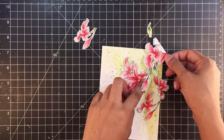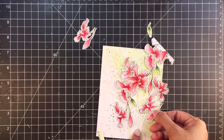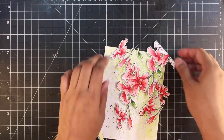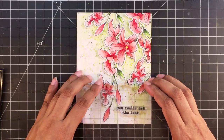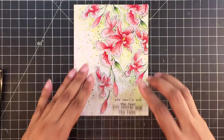Now I'll arrange my flowers. All of these go on foam tape at different heights. I'm going to speed this up a lot because it took me a lot of time figuring out the placement. Stamping on one layer and masking was much easier than figuring out this placement. After I placed the images, I stamped the sentiment and my card is complete.